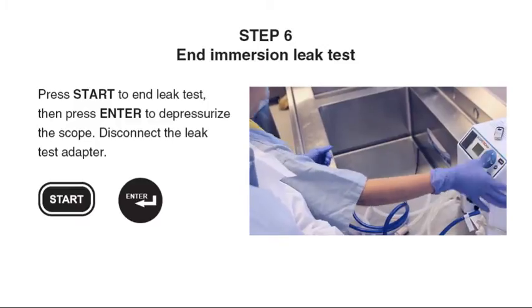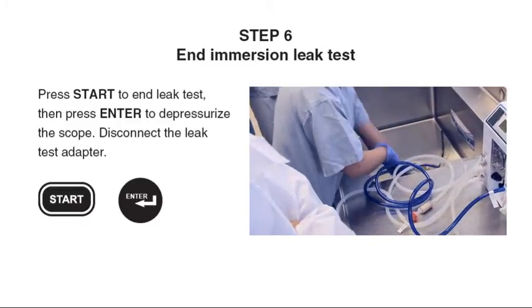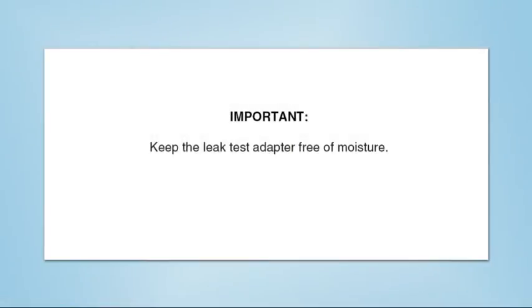Step 6: Press Start to end the leak test, then press Enter to depressurize the scope. Disconnect the leak test adapter from the scope. Keep the leak test adapter free of moisture.